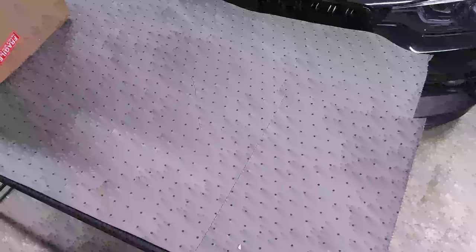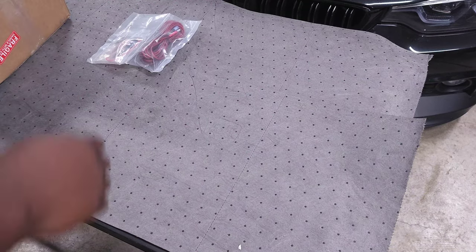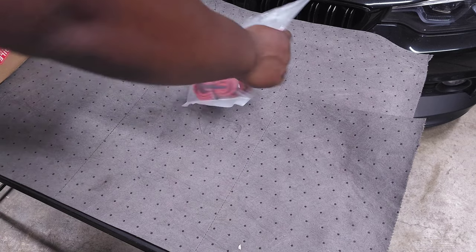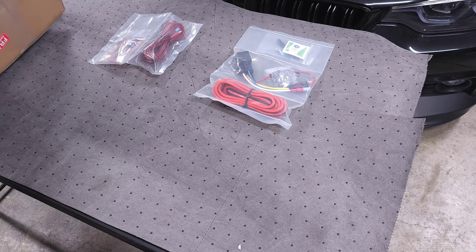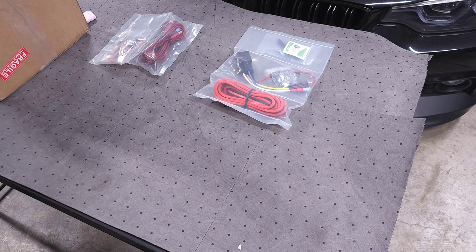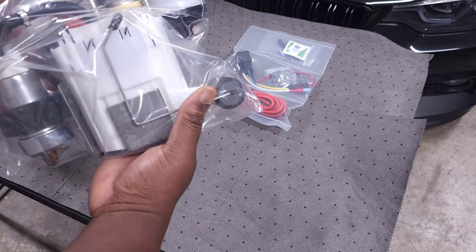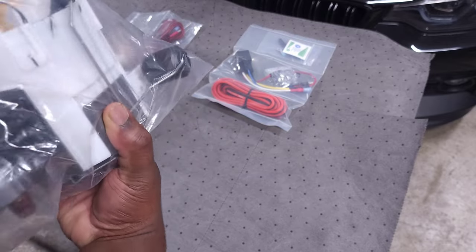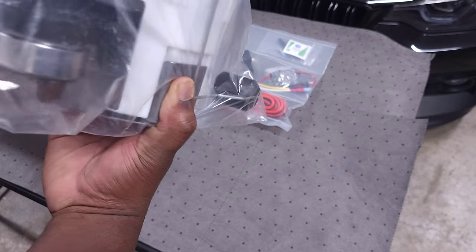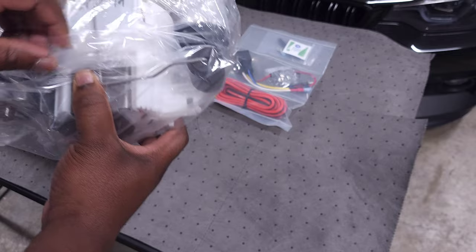We have gone with a Fuel It low-pressure fuel pump, and we'll go ahead and take everything out of the box and explain what it all is and why I went this route. Fuel It offers a relatively conventional low-pressure fuel pump option. When you're opening this, you want to be really careful because this is your fuel level sensor and it is kind of delicate, so be careful not to get it snagged or bent.